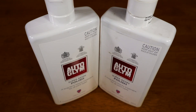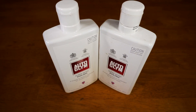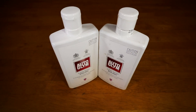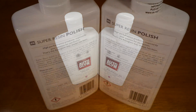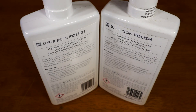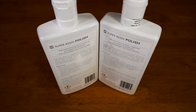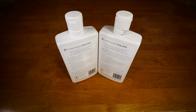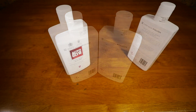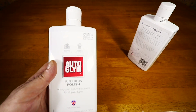Hey guys, Sandro here from Car Craft Auto Detail in Melbourne. As promised a few videos back, today's review is on Auto Gleam's Super Resin Polish. This is actually the first Auto Gleam product I ever tried that led me to give the company's other products a go almost 10 years ago. It's also a product that I get a lot of messages about and there seems to be a lot of confusion surrounding it, or at least misleading information, which I believe has given it an unfair representation in the past.